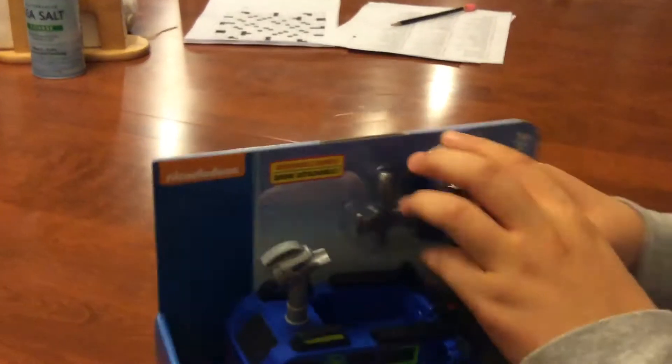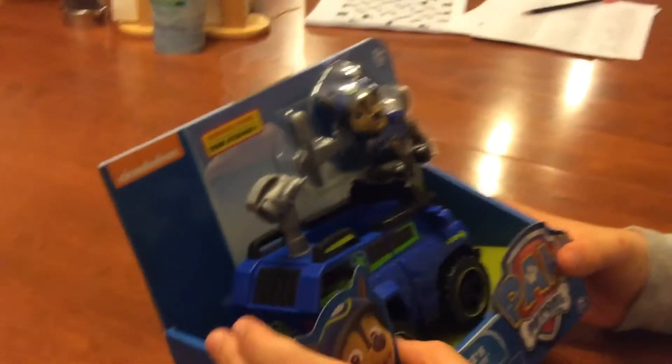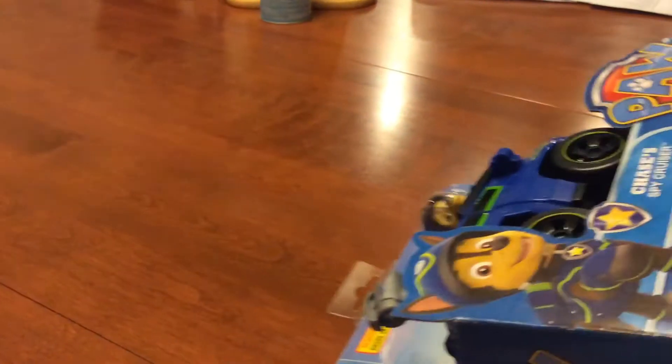Hi Toy Reviewers, and I am about to unbox Chase's Spy Cruiser from PAW Patrol. Let's get it out of the box.